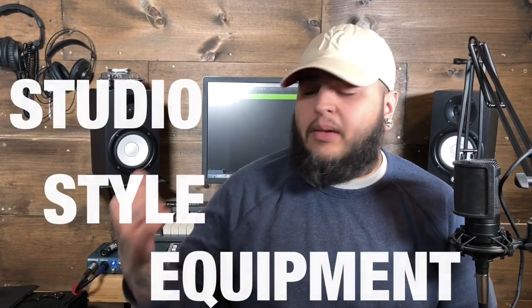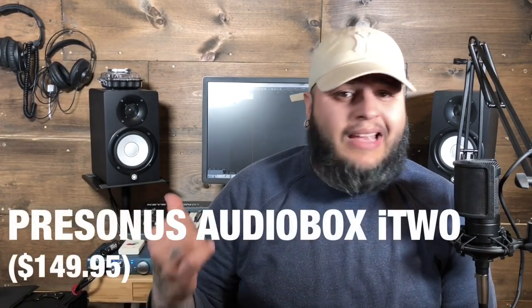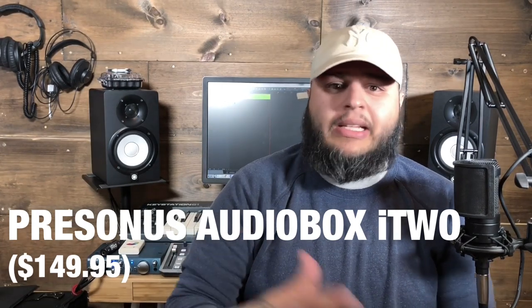Let's talk about some things you may need that you didn't even realize. One of the more expensive ways to go about it is to use studio-style equipment — like what you see behind me — studio monitors like the Yamaha HS5. What I don't want is a monitor that gives me any kind of frequency enhancement. Nothing that enhances bass frequencies or mid frequencies. I want the most even, flat monitors I can possibly find.